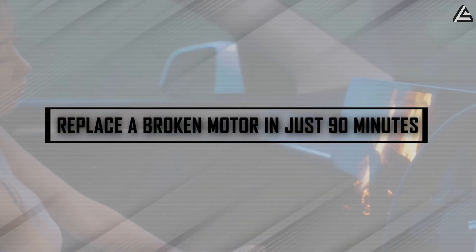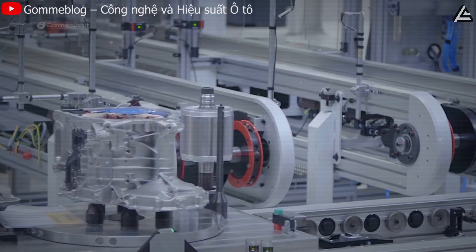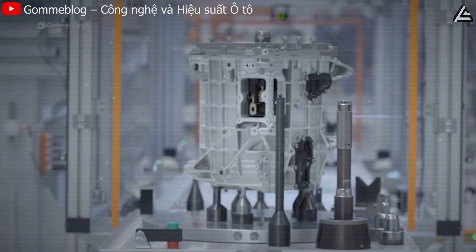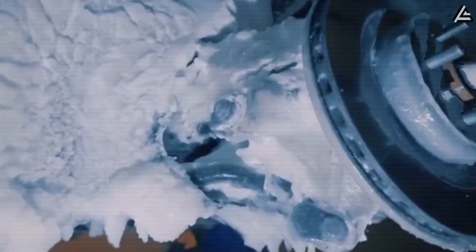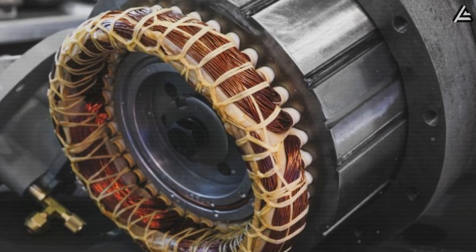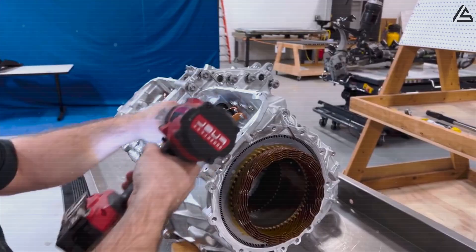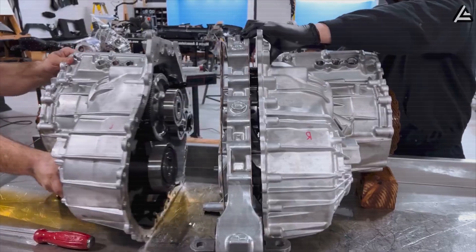How can Tesla replace a broken motor in just 90 minutes for one-third the cost? Once you've built a motor that shrugs off both ice and fire and runs so smooth it barely vibrates at full torque, the next question is obvious: what happens when it finally breaks? Because everything breaks eventually — bearings wear down, magnets lose alignment, seals give up. That's just physics doing its job. The real magic isn't in avoiding failure forever; it's in making that failure easy to fix.